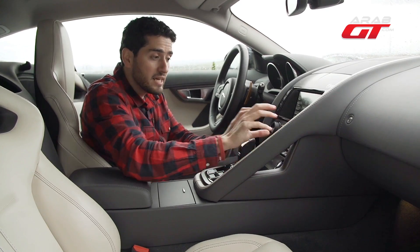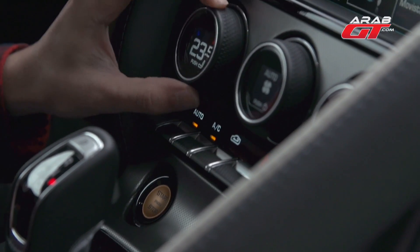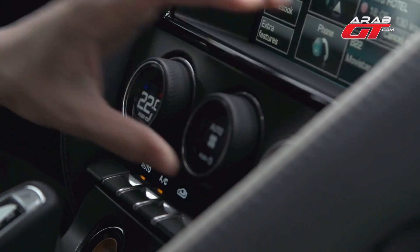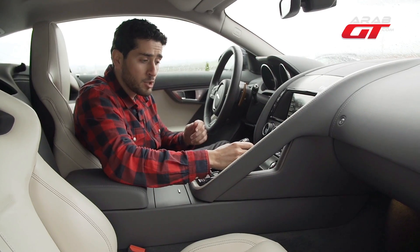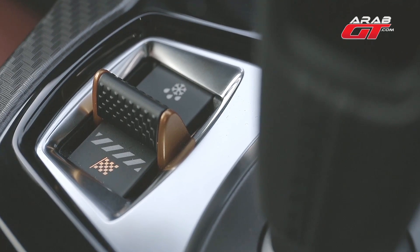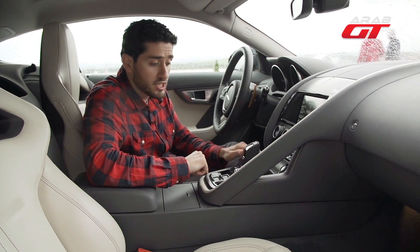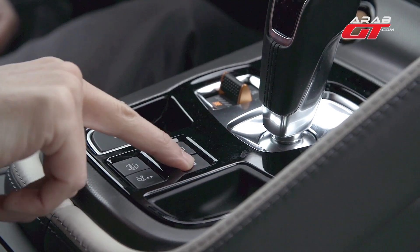There are two display screens for the rear seats. The camera system is easy to use. The gearbox can also be a step-tronic with 8 settings. It can also be set to dynamic mode, or a normal drive situation. There is a button for the camera and a button to enable or remove the exhaust sound, making it easy to control.